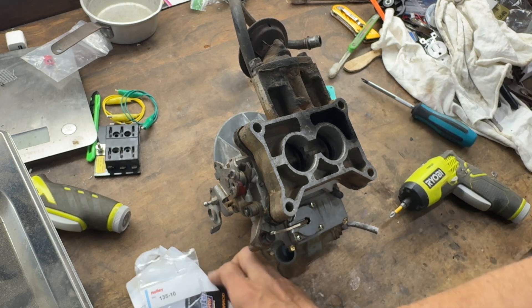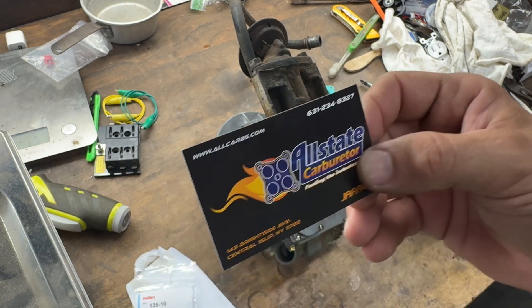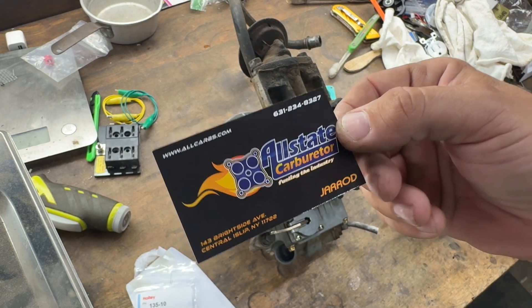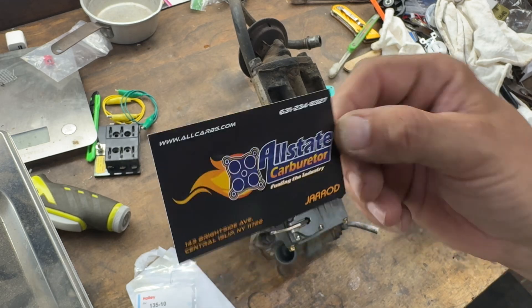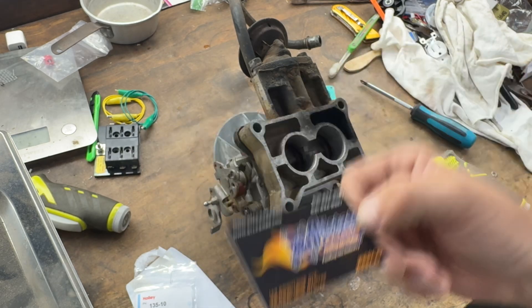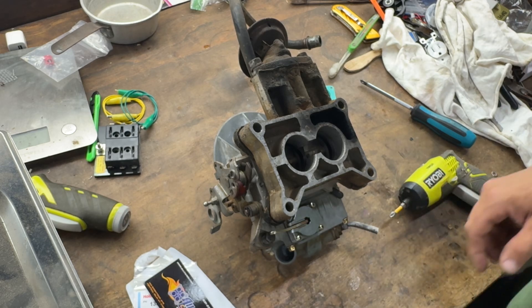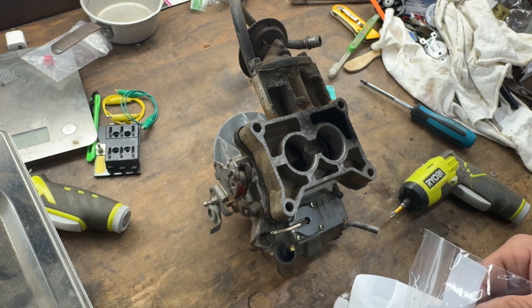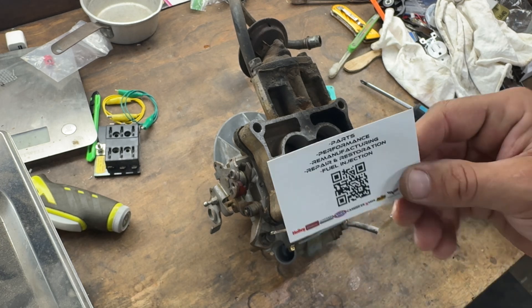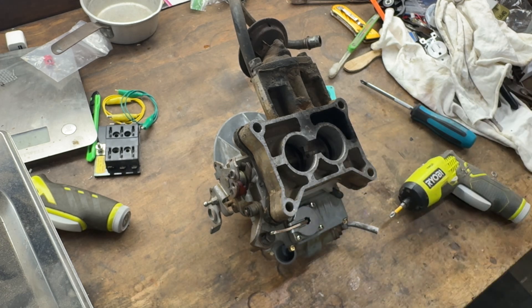Man, that's it. This guy didn't sponsor me or anything, but this is where it came from — if you want to get one, Allstate Carburetor. Give Jared a call. He didn't send this to me, I paid for this, bought it on Amazon, but that's who it came from and it came real fast. So give Jared a call. All right, thanks for watching.